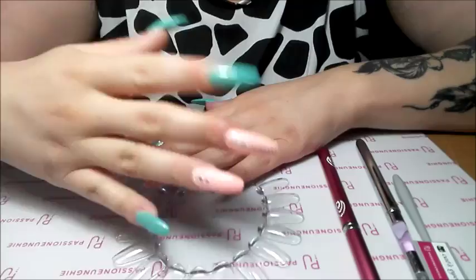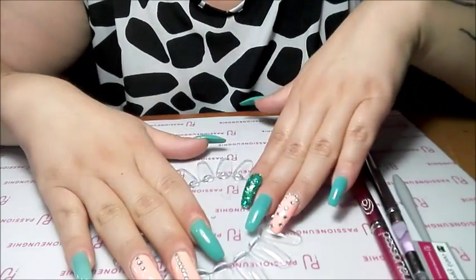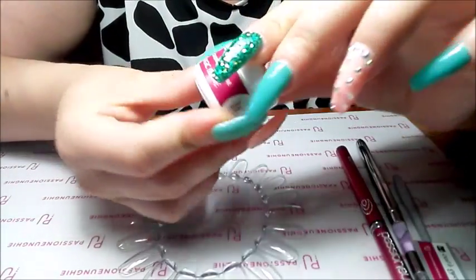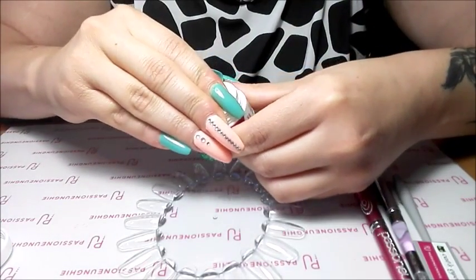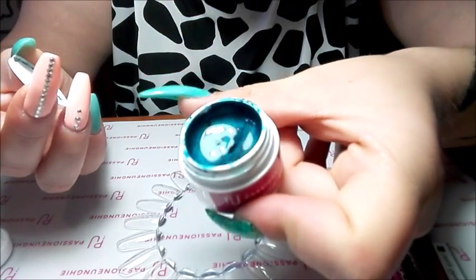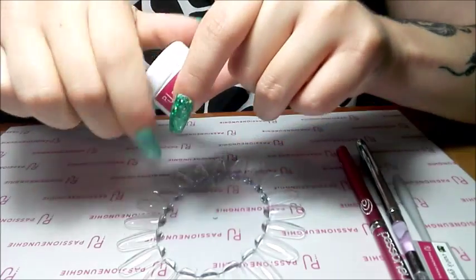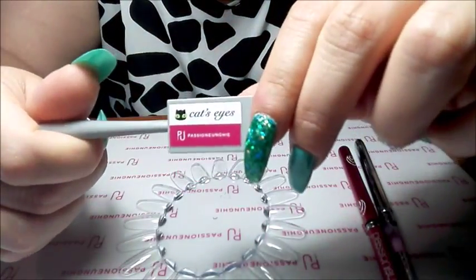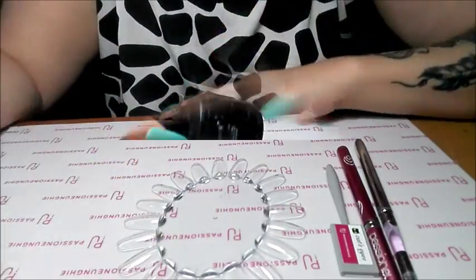Non vedete la mano bene. Però comunque questo video lo volevo fare, e praticamente andrò a fare il Cat Eye — come usare il gel color Cat Eye — che sarebbe questo, Magic Blue, questo colore nuovo che ho preso su Passione Unghie. Adesso ve lo apro, vi faccio vedere — questo qua, non so se lo vedete. E ovviamente si applica con questo magnete qua, questa spatoline — questo magnete, vedete che attrazione.